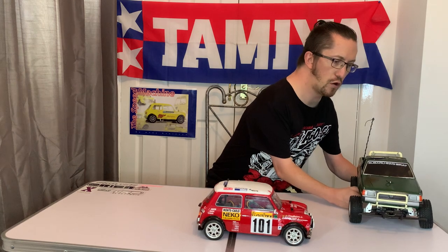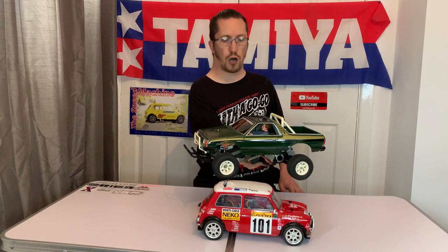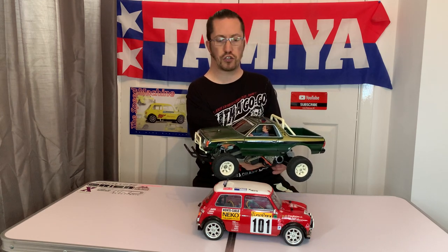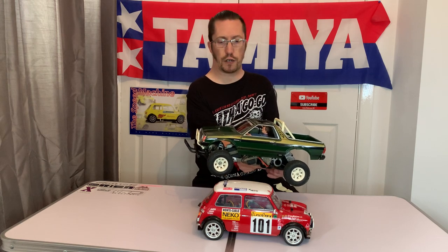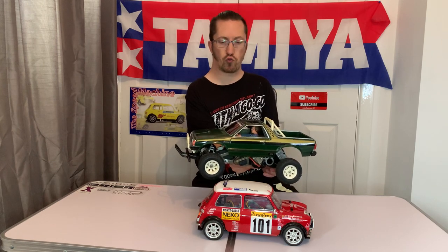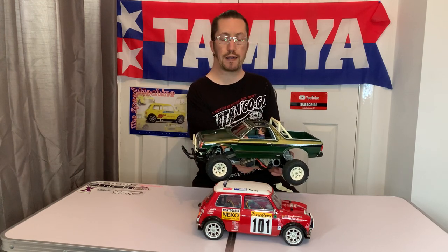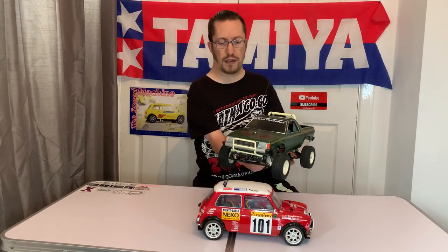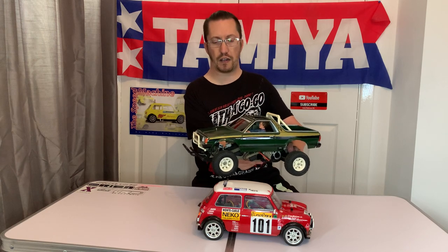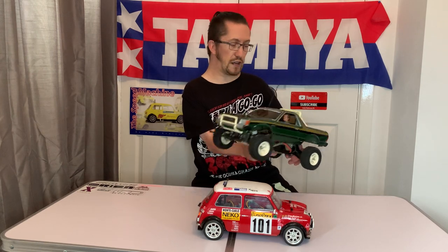We also have this rather nice looking Subaru Brat. I got this at the weekend from a chap called Mark who lives not too far from me. We got talking and he said he had a couple of Tamiya's — would I be interested? He gave them to me for the channel at a very reasonable price. We'll have a look at this one in a future video. It's a re-release but it looks really like a vintage one and I love the colour.